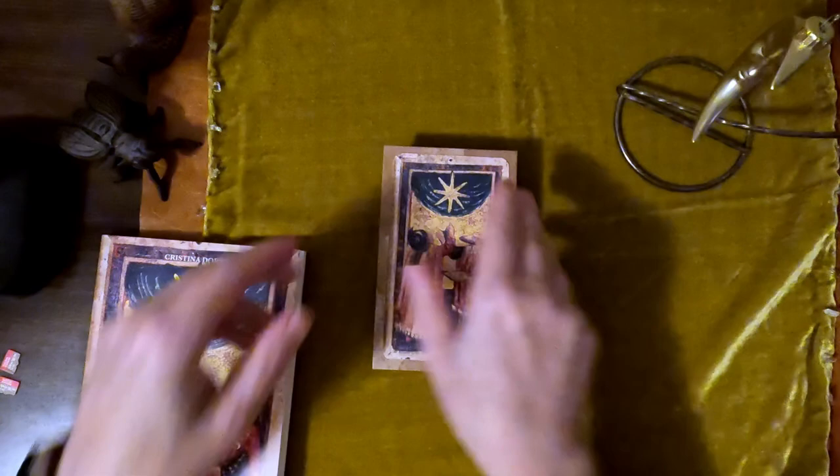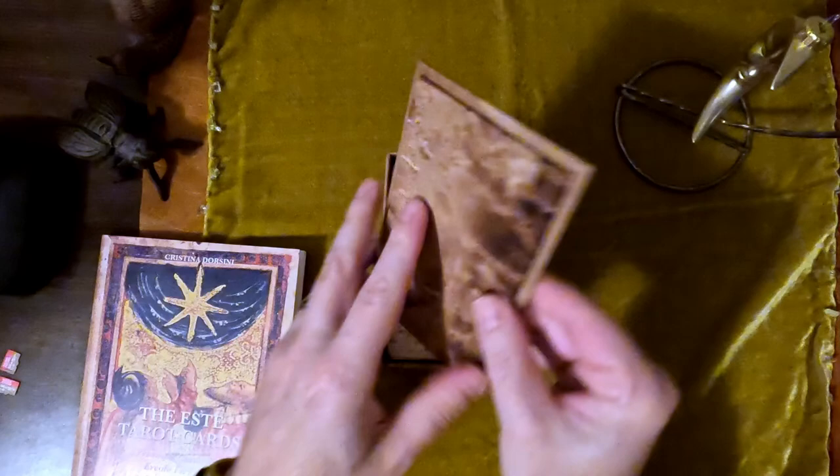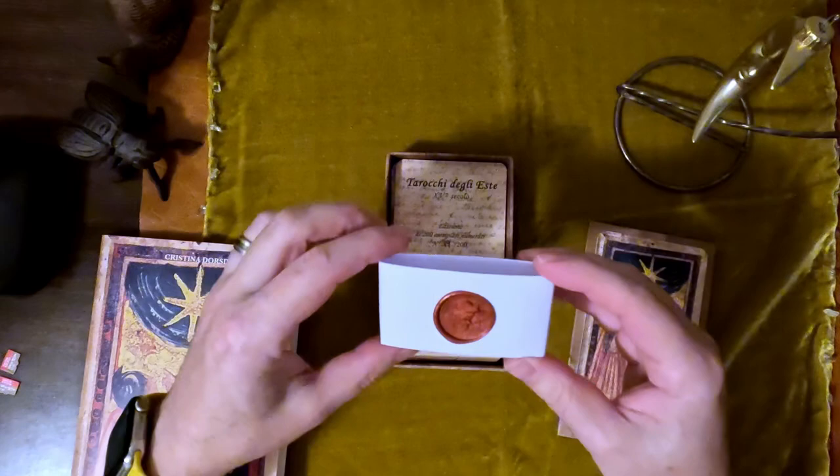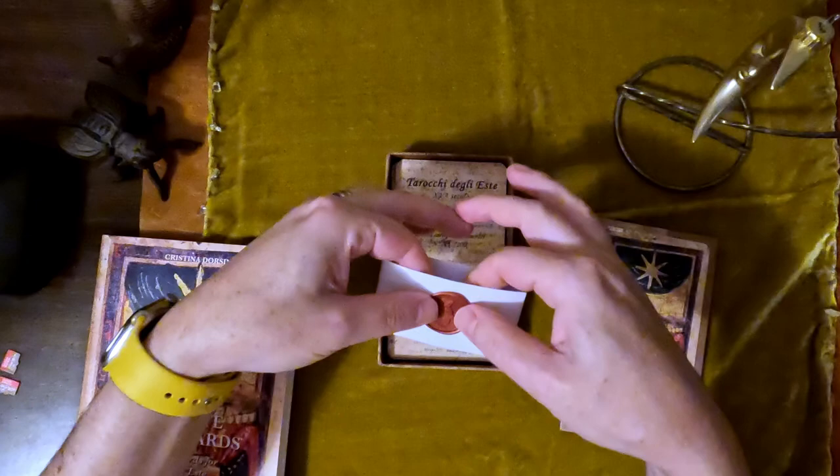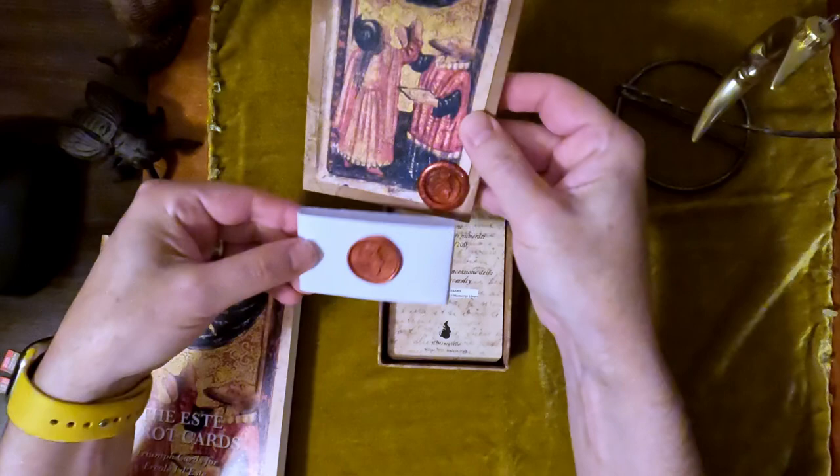This is a lovely small coffin box — there's the coffin. I love this paper that's used, very heavy lead. The cards were wrapped in here like this. And then there's a bigger Il Meneghello seal — it's sort of in a rubbery wax, just like the one on the front.